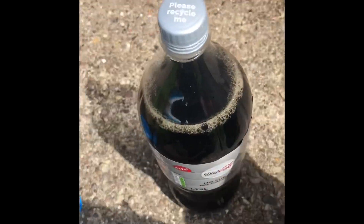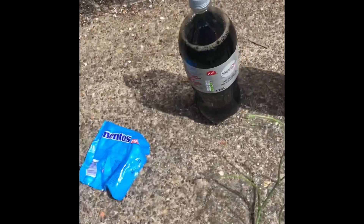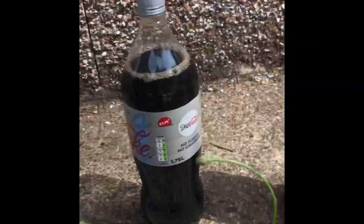In today's video, I'm going to be doing Coke and Mentos. I've got two bottles of Diet Coke and I'm going to be putting a bag of Mentos in it. I'm going to unwrap the Mentos and take the lid off.